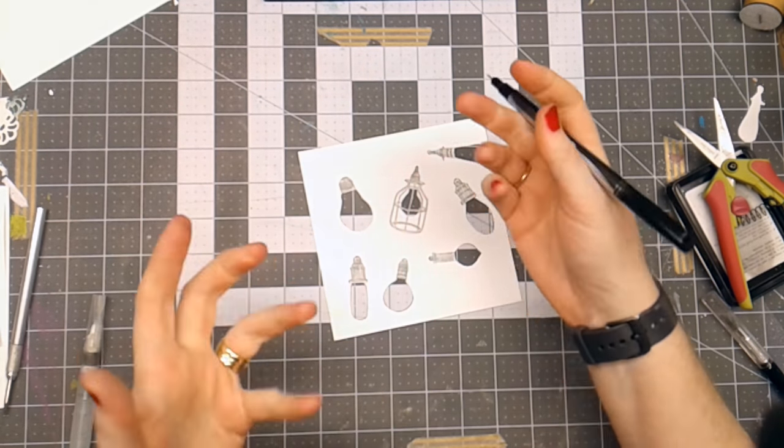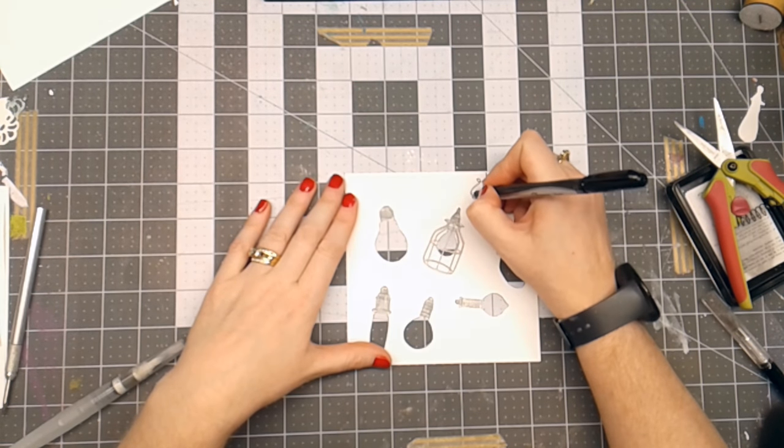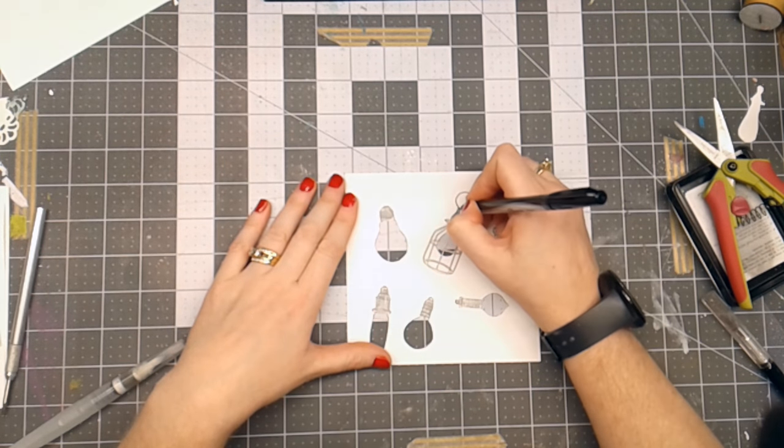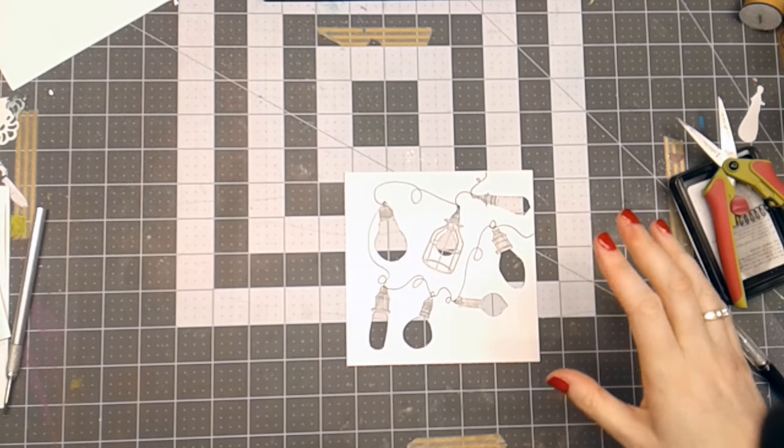I've got a Sharpie here, and I'm just going to add some wires, if you will, so that kind of connects those together.